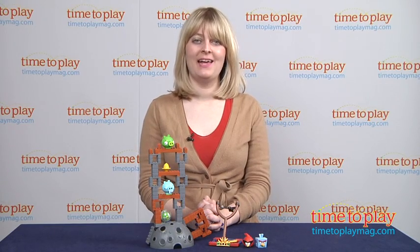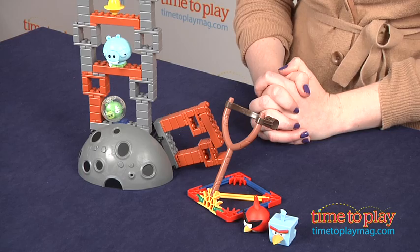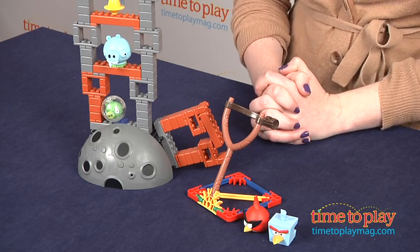Hi, I'm Laurie from timetoplaymag.com, and kids can build and interact with the Angry Birds Space app with Ice Bird Breakdown from K'Nex.